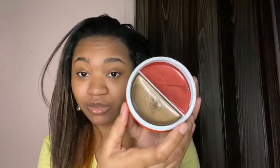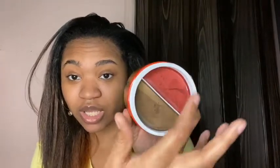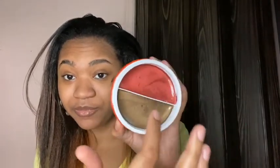It says instant colored coverage with texture and shine — I think I'm still gonna try this. So it comes like this, this is the little top piece, and you pull it out. The colors are copper and brown — so I'm guessing this is the copper and this is the brown.